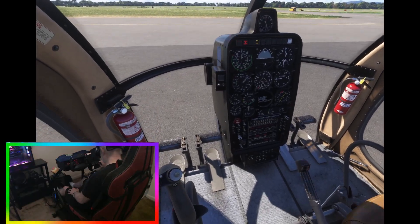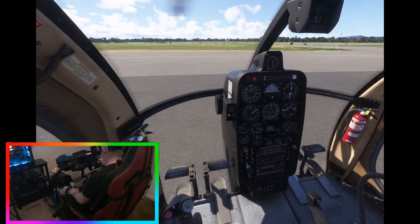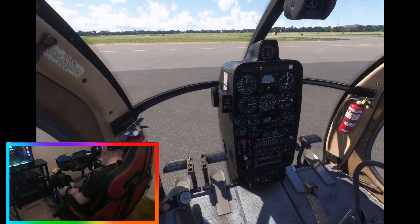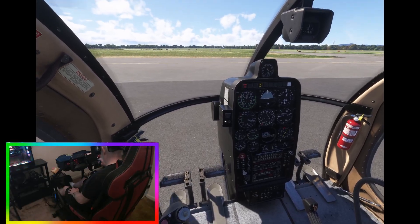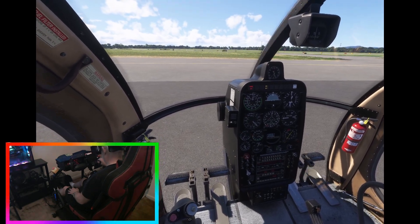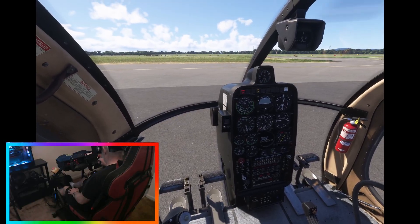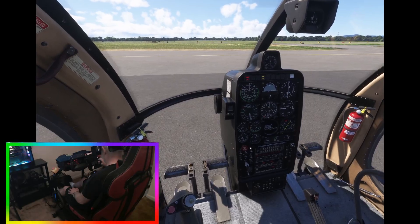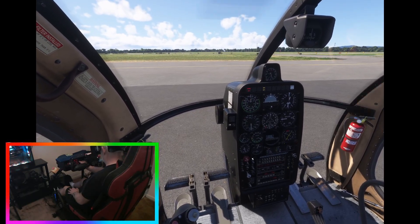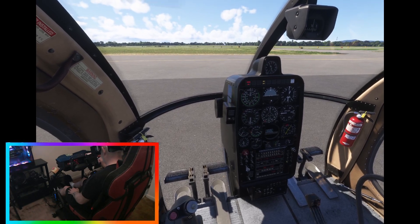We should be able to introduce some fuel now. Looks like we're going to get a good start. We should be able to turn off our starter now and go ahead and introduce some throttle.